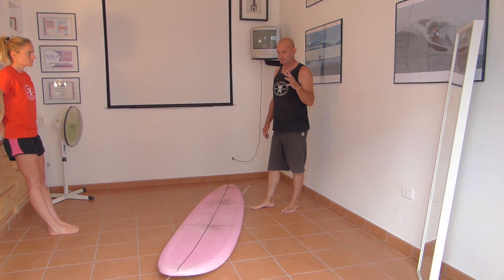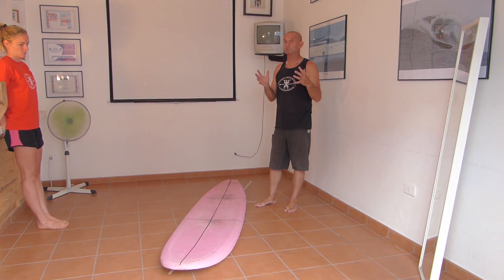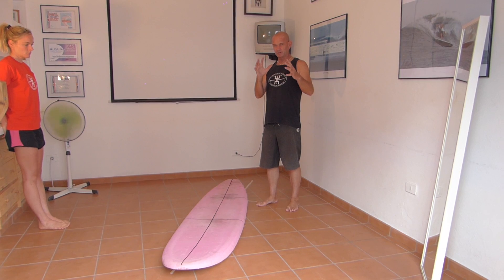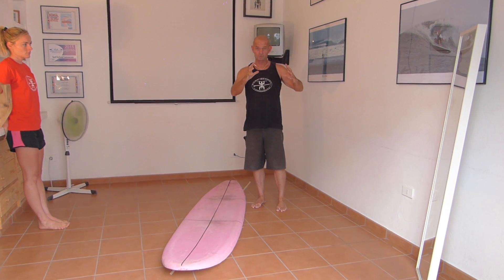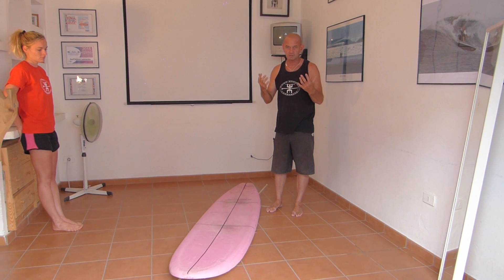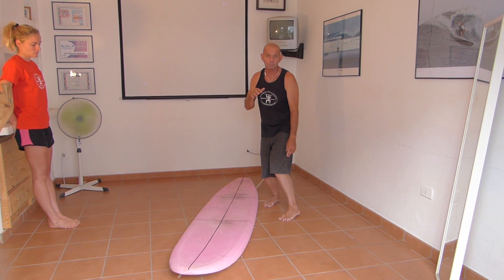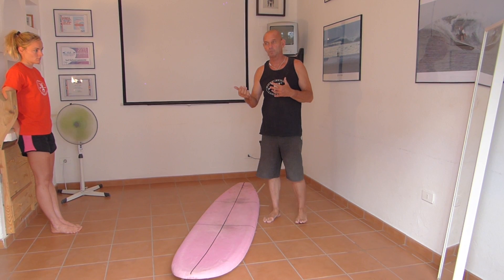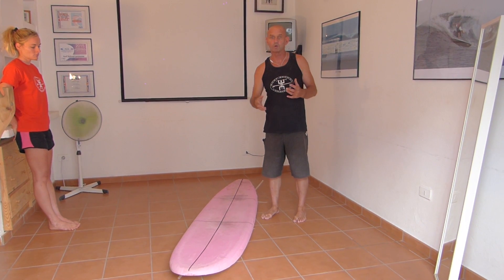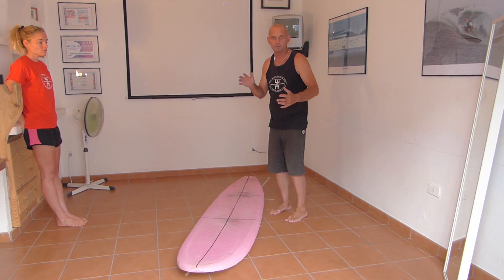We're going to talk about footwork. You'll always move your feet on the surfboard — there's not going to be a time where you're in that perfect position for the whole ride. There's only a perfect position for certain things you're doing on that board. You change your foot position for a tube, for a turn, riding bigger boards, just learning to surf, keeping the board going in white water on your first day.